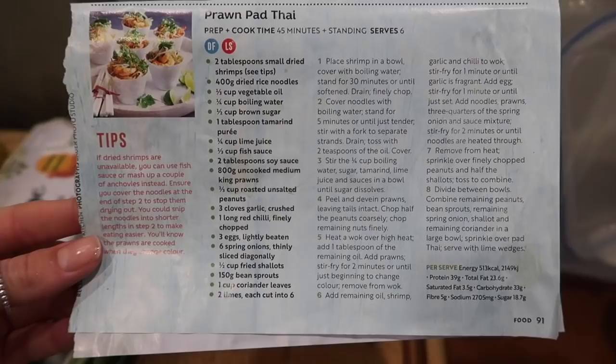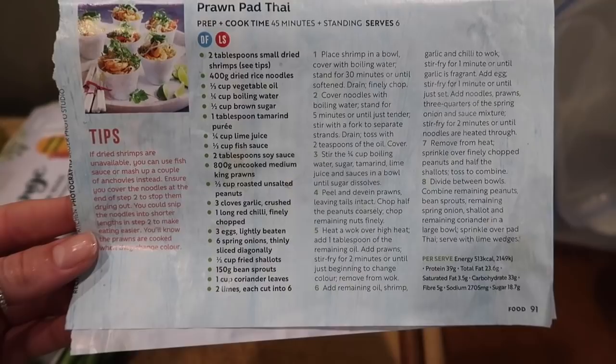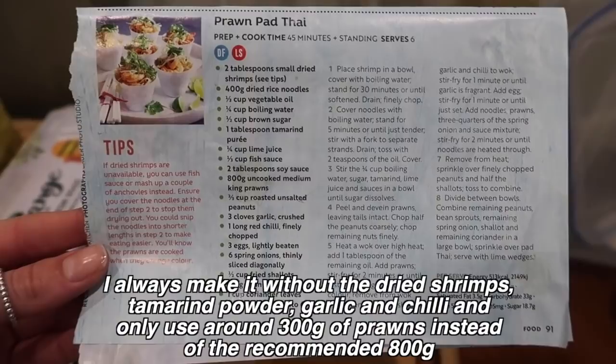Here is the recipe — pause it or change it to 1080p and take a screenshot if you want. It's out of a magazine; I couldn't tell you which one because it's been ripped out, but it says 'food' at the bottom so I'm guessing it's the Food magazine. As you can see it's got quite an extensive ingredient list.